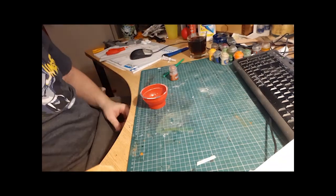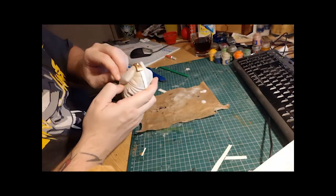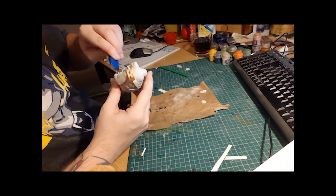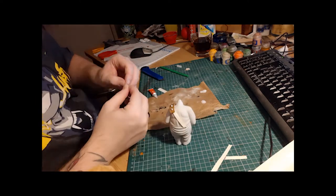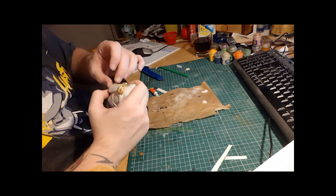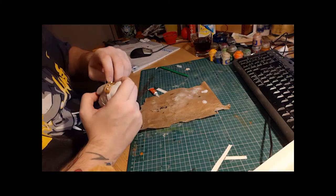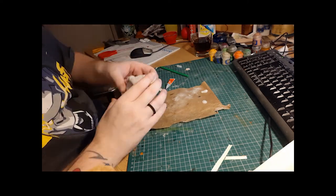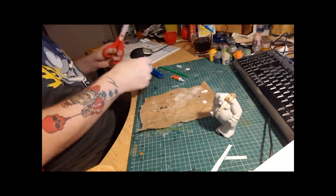I made him some arm guards and cut some spikes from the end of toothpicks and glued them on just to give him a spiky arm guard. On the other arm I also made an arm guard and leather straps around his arm and put a sword on the end to give him almost an Assassin's Creed hidden blade kind of thing going on.